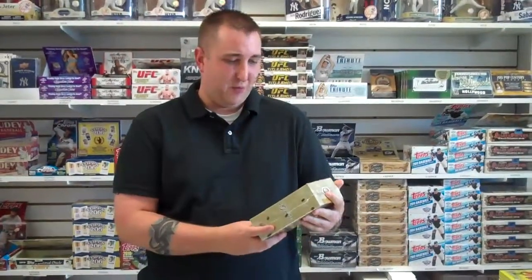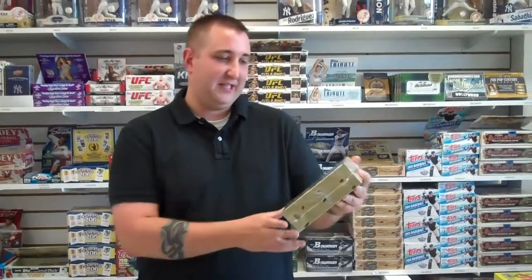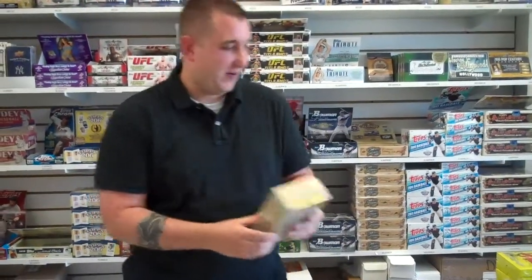Hello again from Bob's Sports Cards in Howland, New Jersey. Today we're going to open up one pack of 2011 All-Time Greats Basketball from Upper Deck. We've heard a lot of good things about this. We're excited to open it, so let's get going.